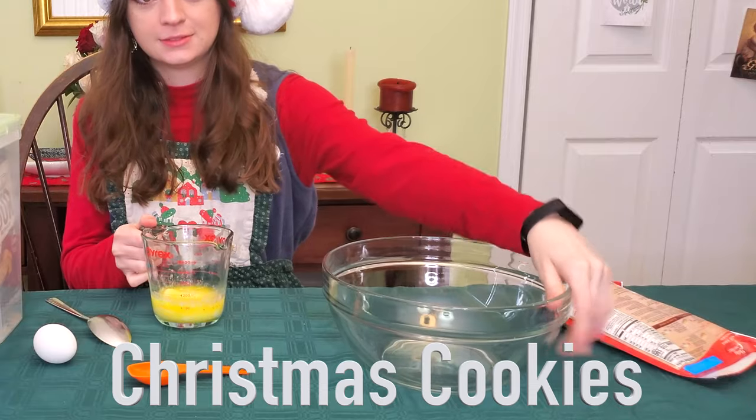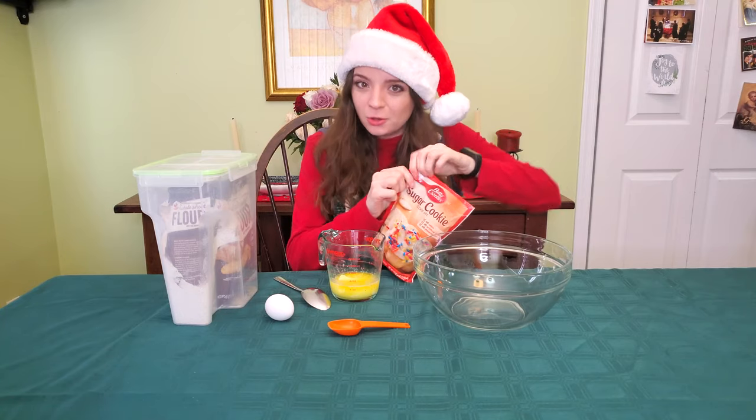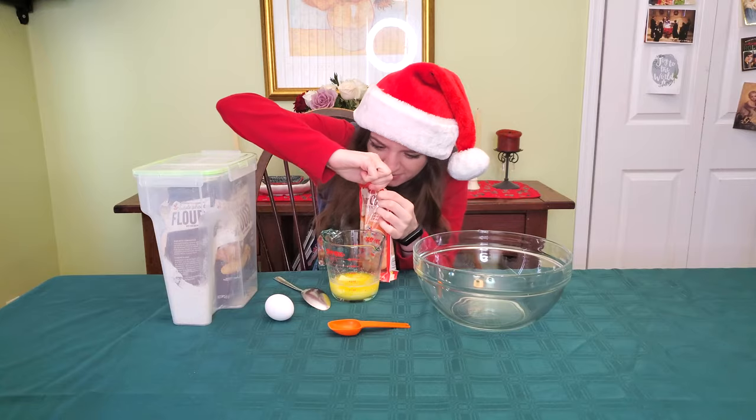Hey guys! Welcome to part 2 of Christmas Cookie Decorating. If you haven't seen part 1, I'm gonna link it on the top right, but watch that after this video. We've got something to do, guys.